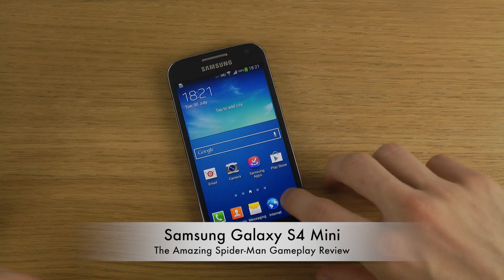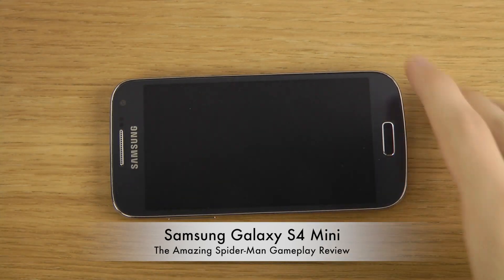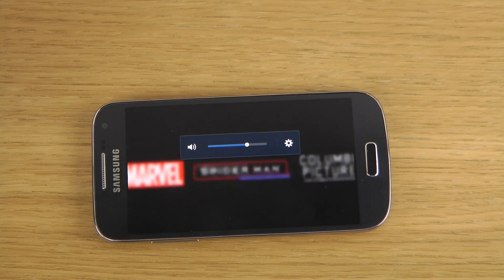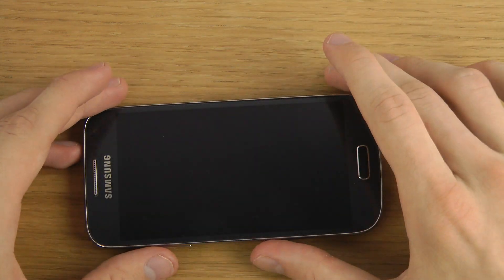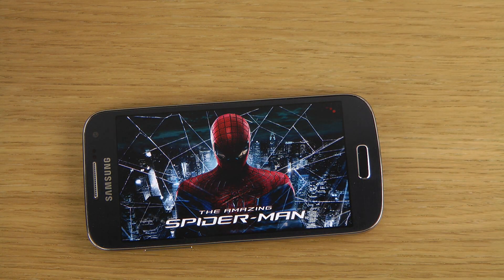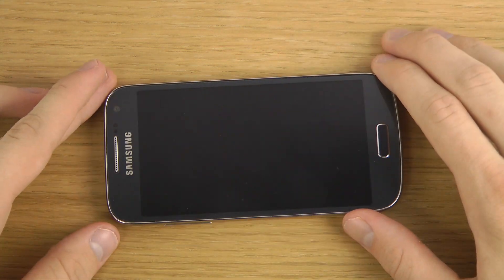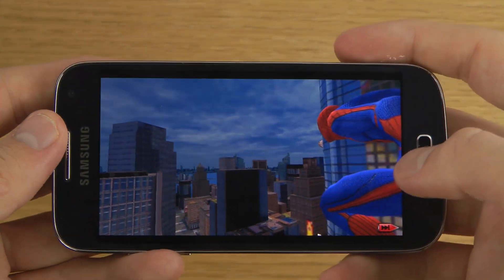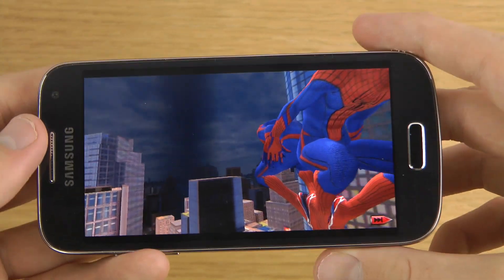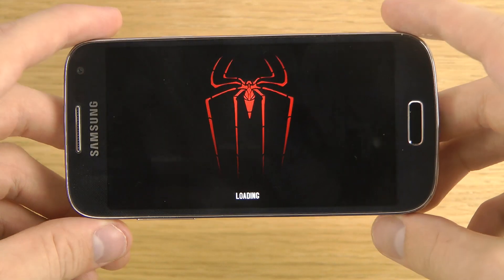Today I want to check out Amazing Spider-Man on the Galaxy S4 Mini. I'm just going to skip this intro. Spider-Man, good stuff. So of course the S4 Mini has an Adreno 305 GPU and a dual-core 1.7 GHz clock processor.